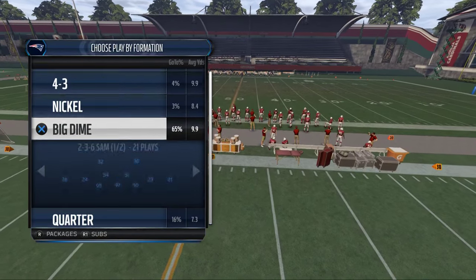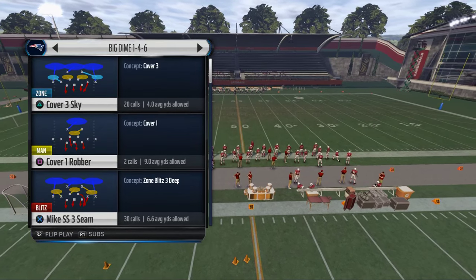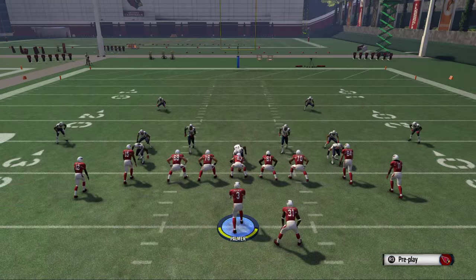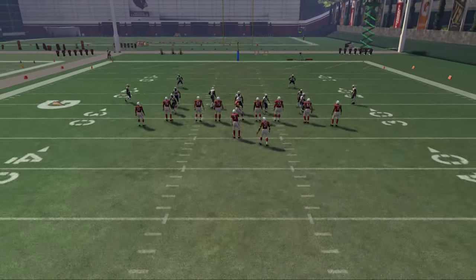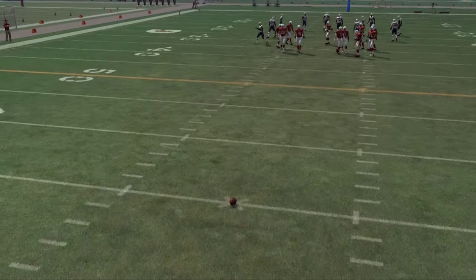What we're going to focus on today is teaching you how to beat cover two defense. We're going to go to the big diamond one-four-six and run a standard cover two coverage here. We're going to back the ball up a little bit just to show you some more with the spacing.